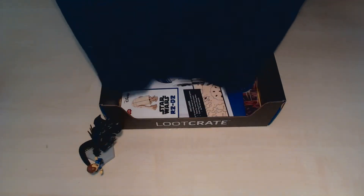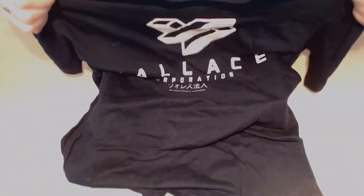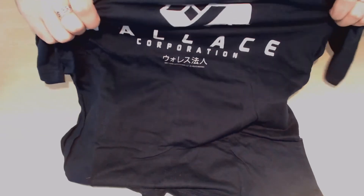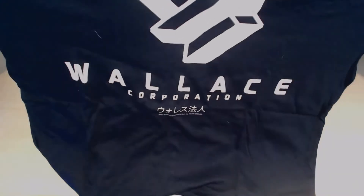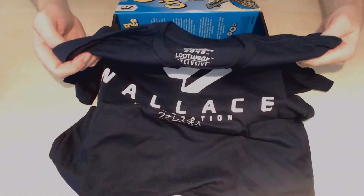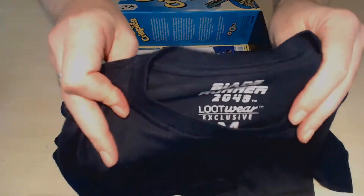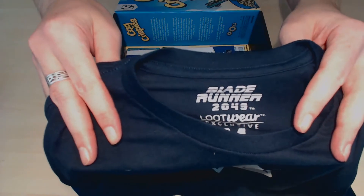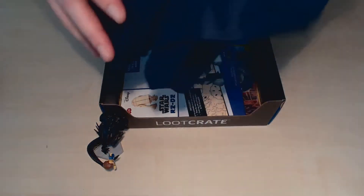Next we have Wallace Corp — Wallace Corporation from Blade Runner, I think. Let's see — there it is. Wallace Corporation in kind of a dark navy blue, and yeah, Blade Runner. Nice t-shirt, I'll wear that.